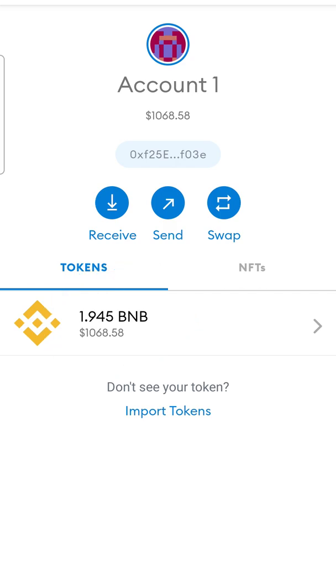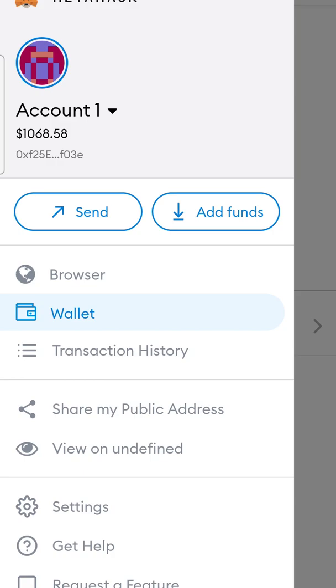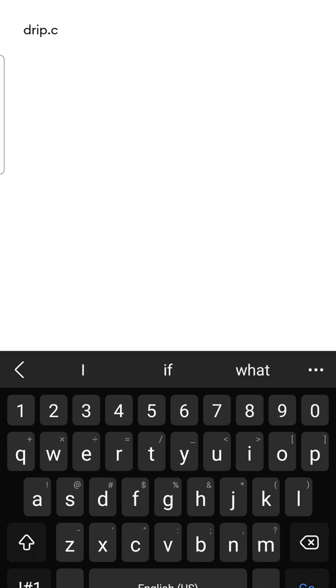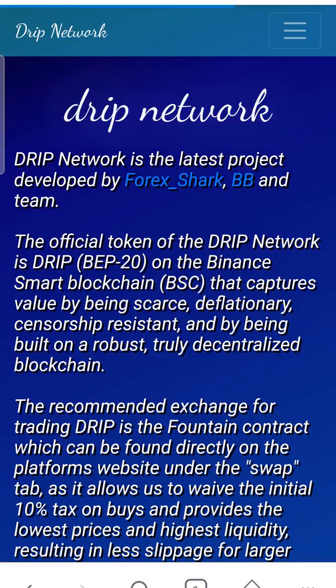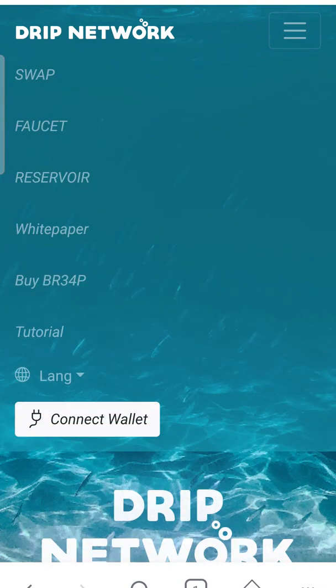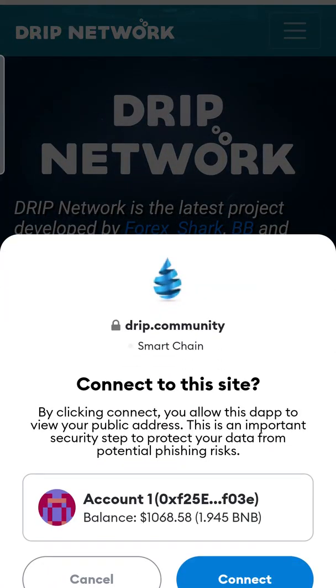We've got 1.94, so we're gonna do about 1.83. We're gonna hit the three lines and go to Browser. The very first thing we're gonna do is go to drip.community. It's gonna load and we are on the right website. We'll click the three lines again.